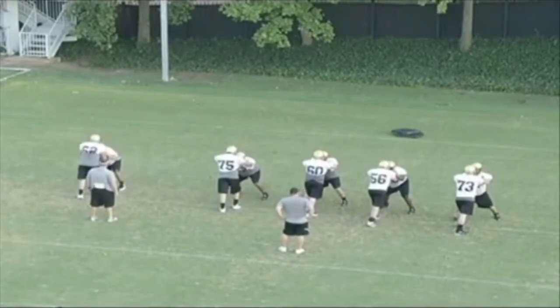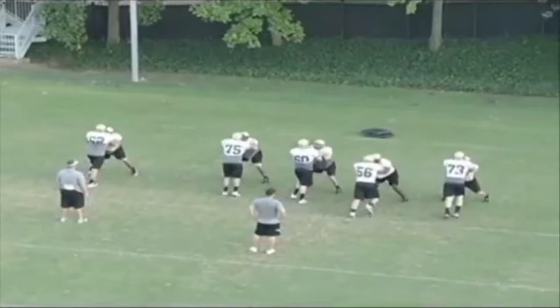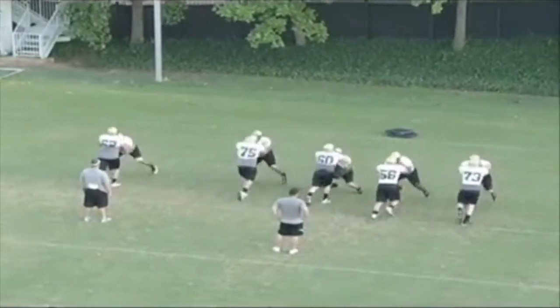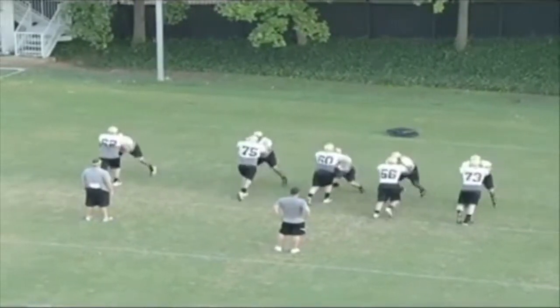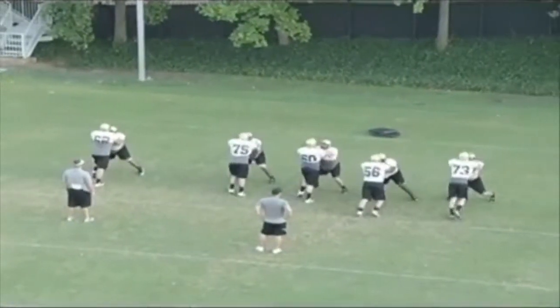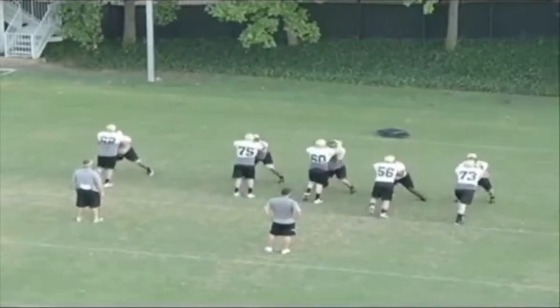I want to be able to balance up. This is a great drill to work in conjunction with your push-pull balance drill for the counter move off the bull rush. On this, I want to sit my hips down, get both feet in the ground, and reposition my hands to try to establish inside hand placement.